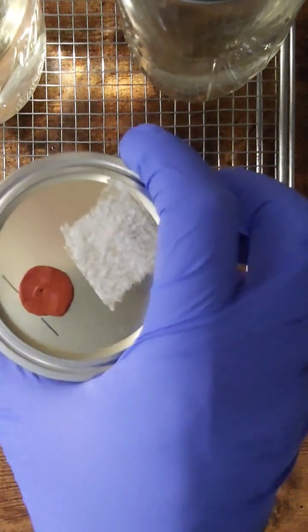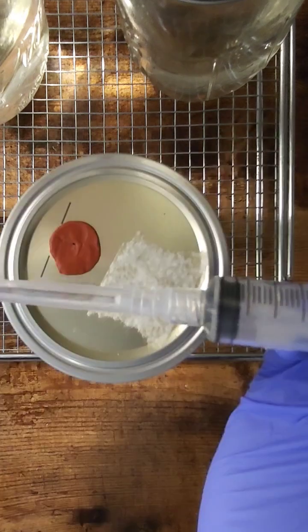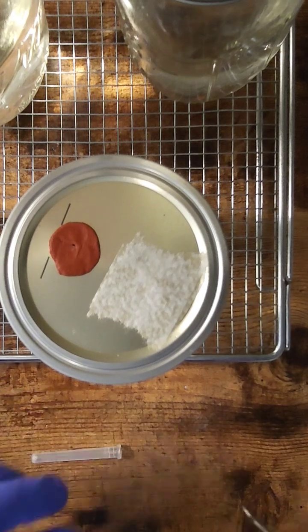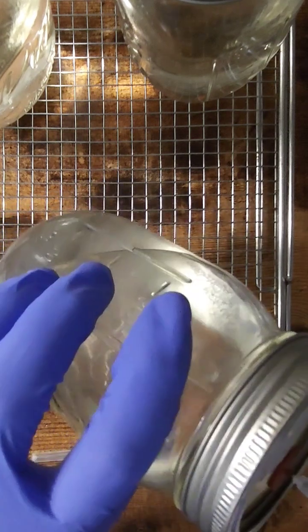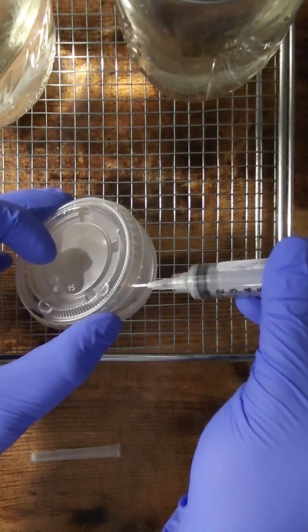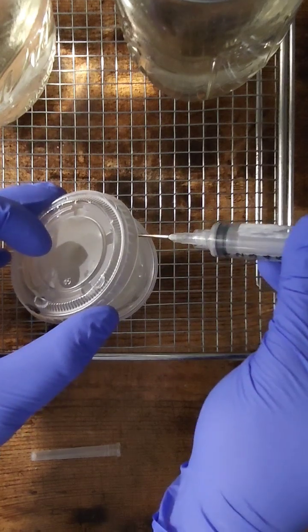We are going to take a look at our potentially contaminated liquid culture, withdraw some fluid, put it to an agar dish, and test for contamination. I'm going to put just a little drop in a few different corners to hopefully observe that potential contamination.